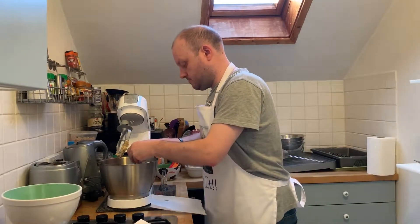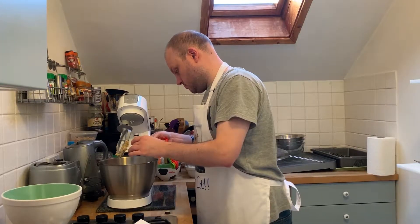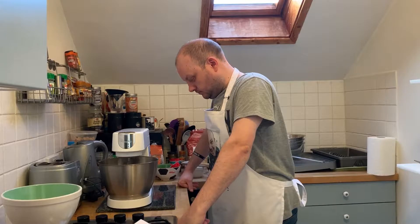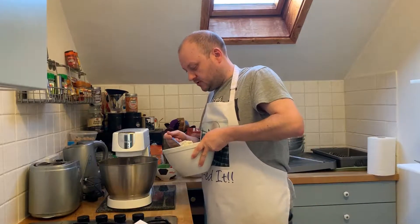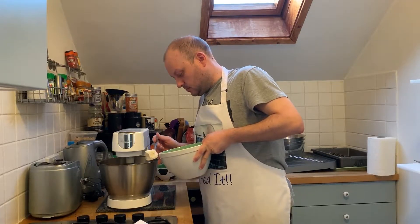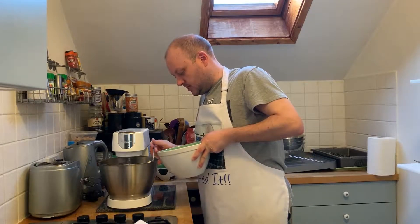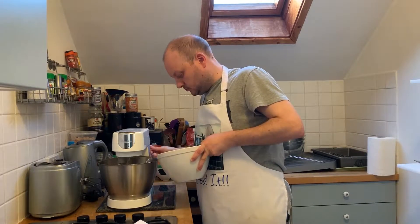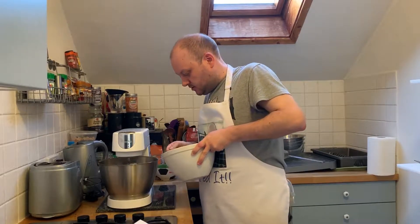One egg. I'm going to get the timing right so I don't hit the mixer. Pour it in.